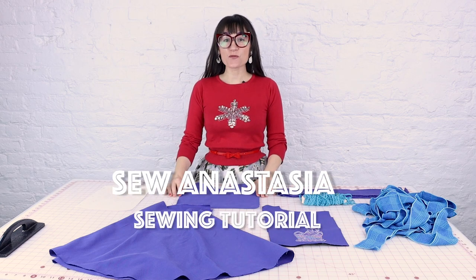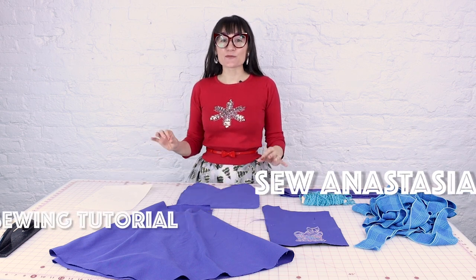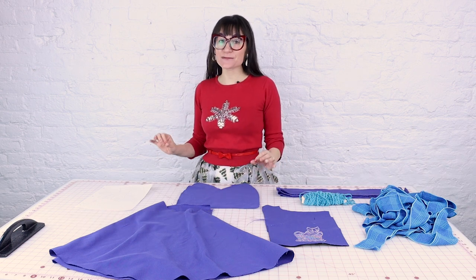Welcome to Sewing Anastasia! Today we are going to make a super cute apron with gathers, ruffles, frills, and pockets with embroidered kittens.